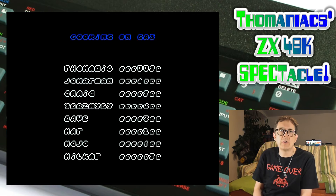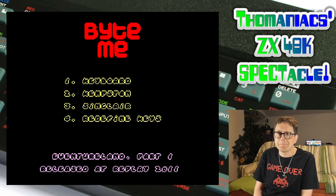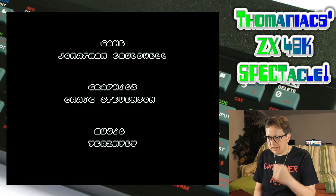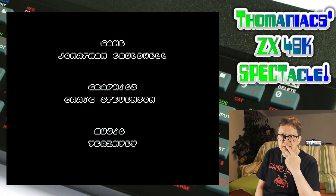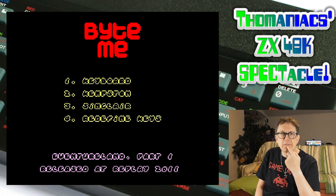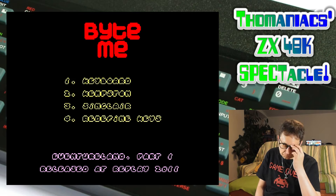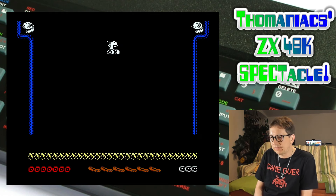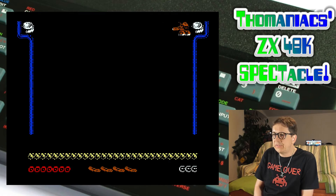If you have a Speccy, download this one. If you have the option to use an SD card, put it on tape or as a WAV file. I downloaded this as a tape file and this is no problem for the DivMMC to load. If you have an emulator you can use that, or something like TZXDuino, which should also support tape and TZX files.